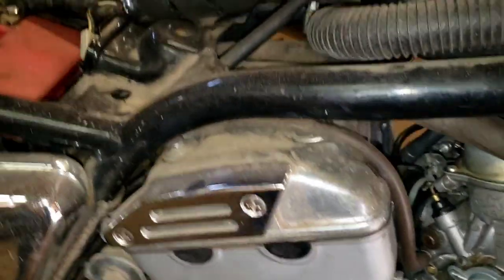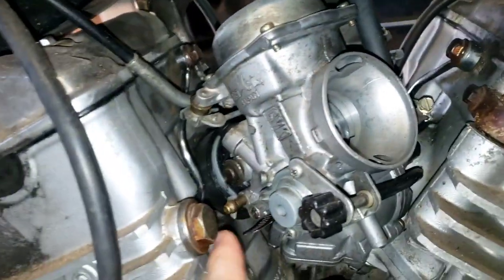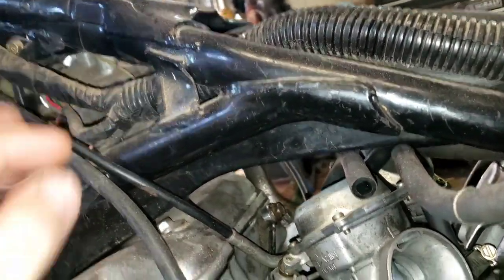It'll come up and go around to this right here. And then on the opposite side you have the same little vacuum hose that comes off. And on the fuel tank it goes up to the little petcock, like a fuel shut-off thing.